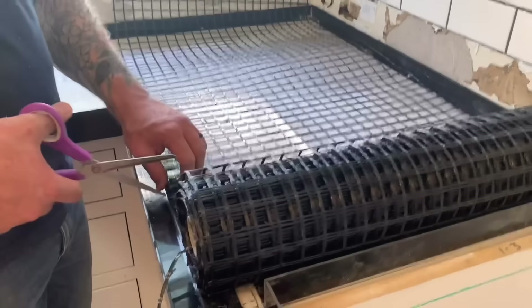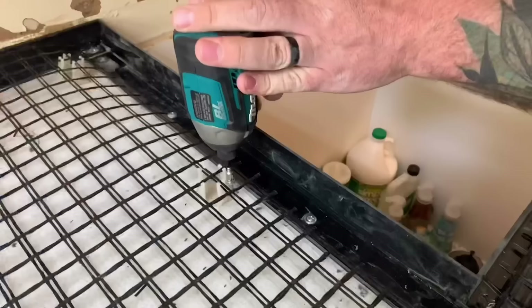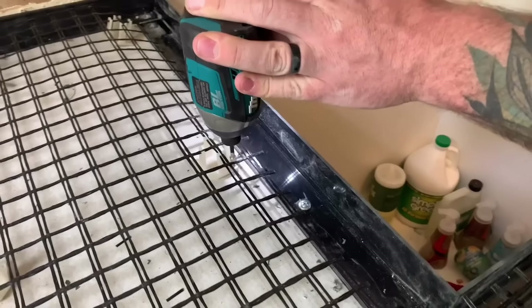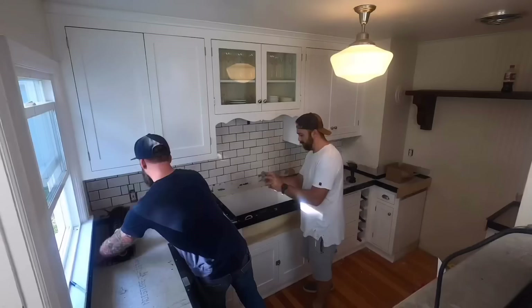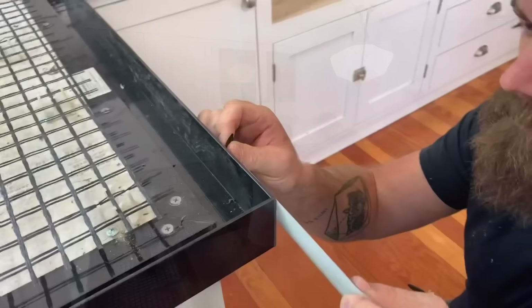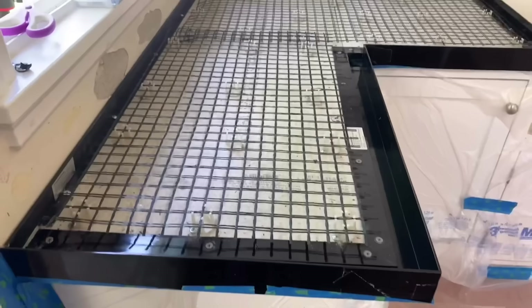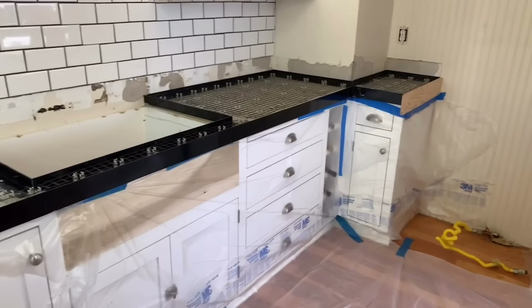Their fiberglass mesh is one of the coolest parts of the system — it's always such a pain to get rebar or wire suspended at just the right level. You just cut it to fit your counter surface, lock it into the clips, and it's not going anywhere. Make sure to hold it back from the front edge a little bit so it won't be visible after the pour. Also tape up all your seams — duct tape works great, or clear silicone caulk for bigger cracks — just don't use silicone on the inside of the form as it'll show up in your final pour.